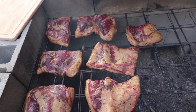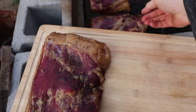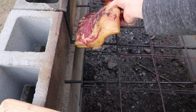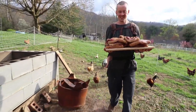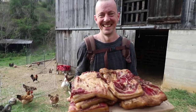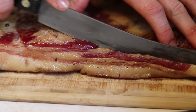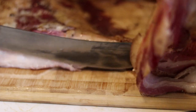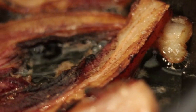Now here's the moment of truth — the beauty I have been waiting for. The smell is amazing. And there it is. This is bacon. It's a proud moment when all of your work comes to fruition and you're just looking at something that you made and you say, I did this.